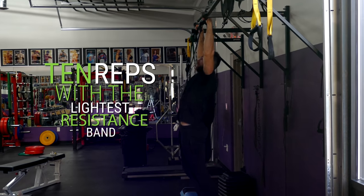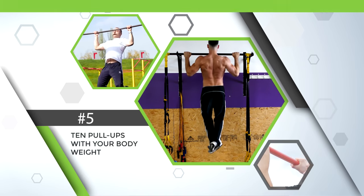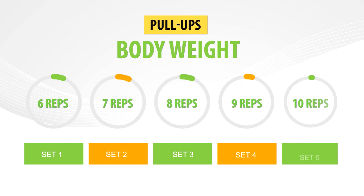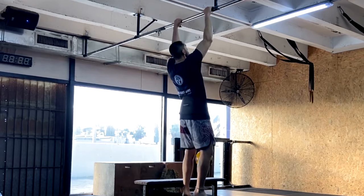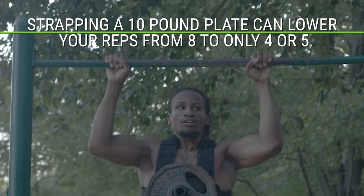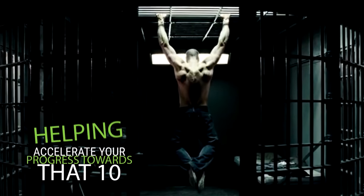The last step is to work up to 10 pull-ups with just your body weight. At this point, you should most likely be able to do five to eight reps with your body weight. Keep progressing in the same way — try to do one more rep on the first set of each pull-up workout until you can complete 10 reps. As you get past six, seven, and especially eight reps, you could try adding resistance by strapping a weight to your body. Even strapping a 10-pound plate can lower your reps from eight to only four or five, but by getting used to lifting the extra weight, you'll get much stronger faster and regular bodyweight pull-ups will begin feeling a lot easier, helping accelerate your progress towards that 10-rep mark.